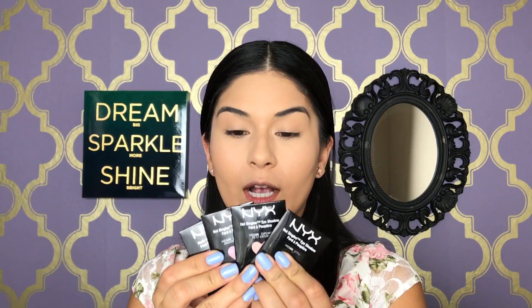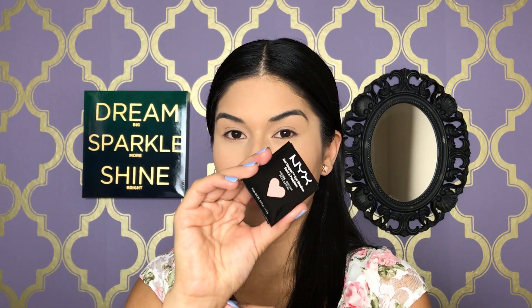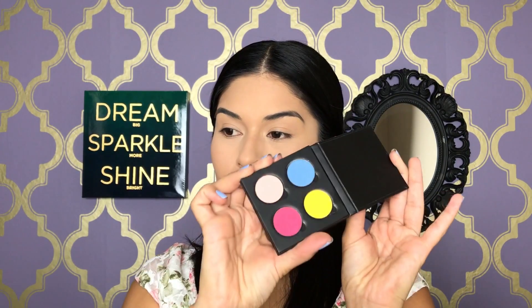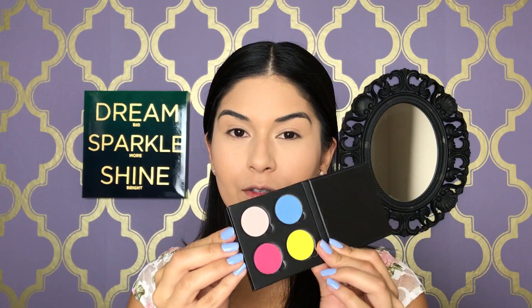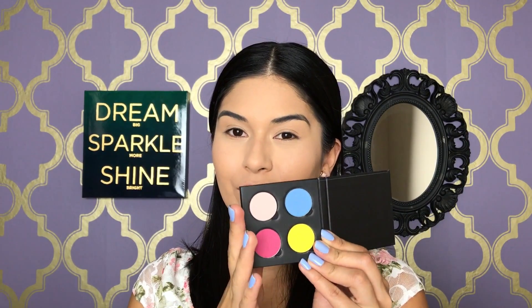I got these four new eyeshadows from NYX: Voyeur — a really pretty blue — Wild Orchid, Cupcake, and STFU. I also got the little Pro palette that comes when you buy four shadows. I'm going to pop those eyeshadows in — here they are in the cute little Pro palette. Super cute and super small, convenient if you want to travel with a couple of shadows. I'm going to use the pinker shades today for the look I'm going for, and save the blue and yellow shade for a different look another time.